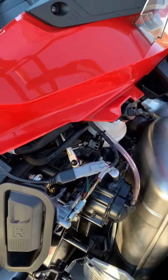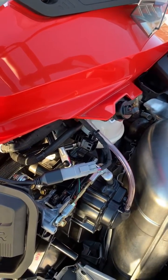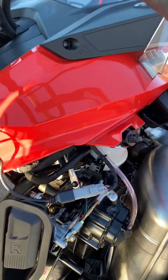Mike with Aftermarket Assassins here. We're going to show you how to install and custom tune your Skidoo Ace 900 turbo with the Aftermarket Assassins tuned Power Vision.